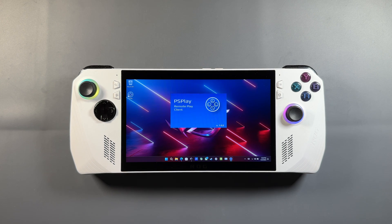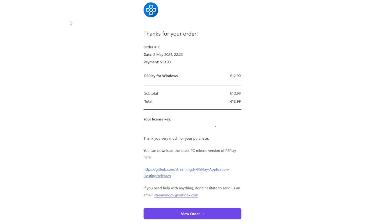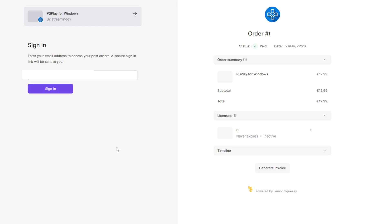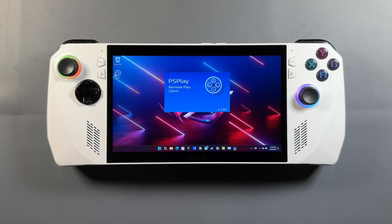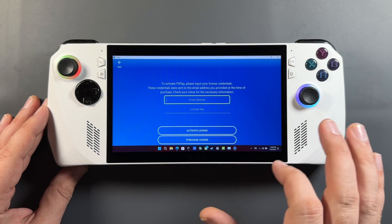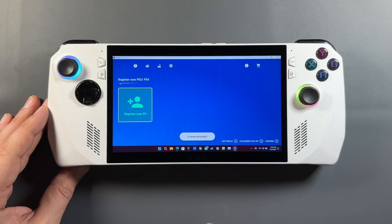We'll open this up, and the first thing we're going to get hit with is the activation with the license key. You'll be able to go grab that from your order page on the website, or go into your email and grab your activation license code. I'll put in the email I used to order, I'll also put my license in, and there we go — activated and ready to register a PlayStation.